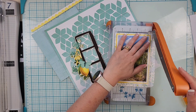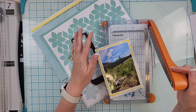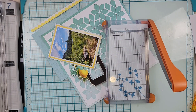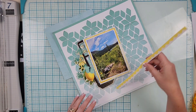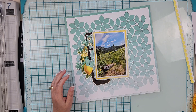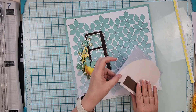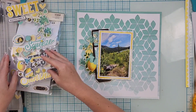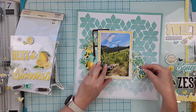I knew I wanted to use this film strip frame — not as an actual film strip, but as a layering piece off to the left. I put that down, then grabbed my photo and matted it with three thin layers: starting with white to pull in the color of the background cut file, then yellow from a Vicky Boot paper, and finally a pink floral paper as the final layer.